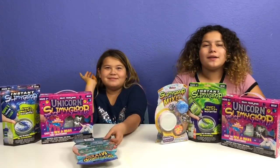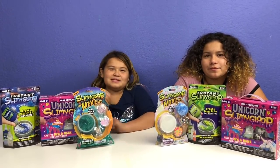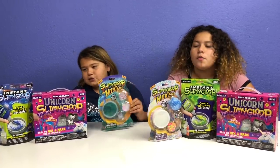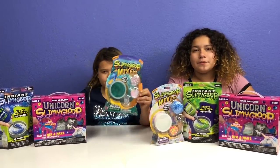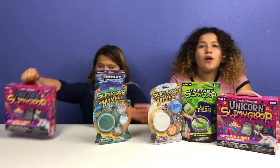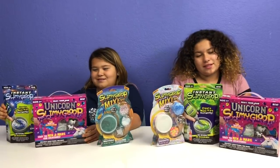Hey guys! Welcome back to our channel. I'm Mary and I'm Izzy. Today we're going to be testing out some of the new Slimy Gloop slime kits. We have Slimy Gloop Mixums, we have Instant Slimy Gloop, and we have Unicorn Slimy Gloop — and they're all new! So we're going to be testing them out.